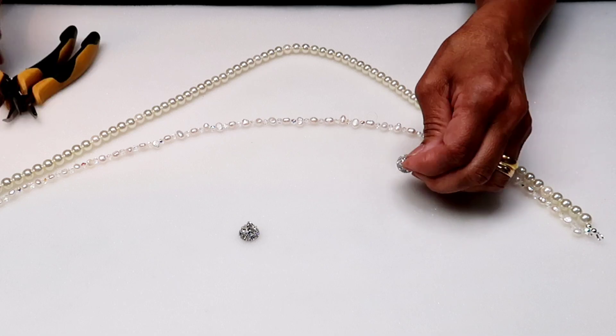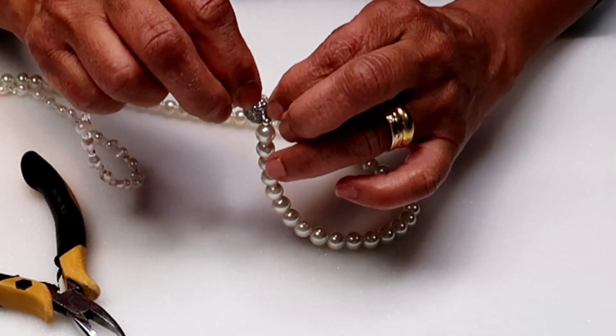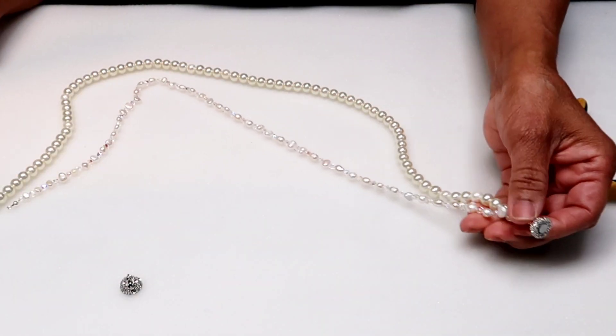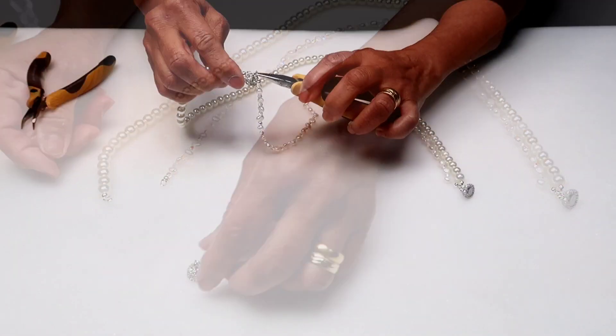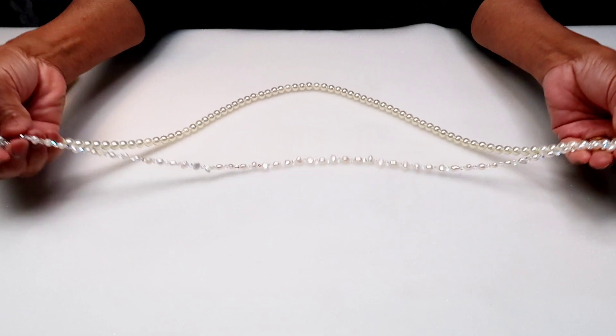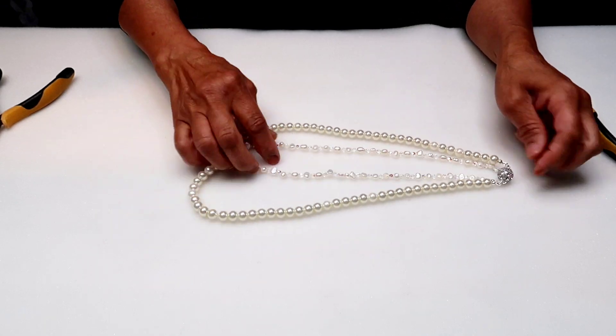To install the clasps, from one side connect the longer string first then the shorter one. From the opposite side connect the shorter string first then the longer string. Make sure that both of the strings line up correctly. Now the second part of the necklace is finished.